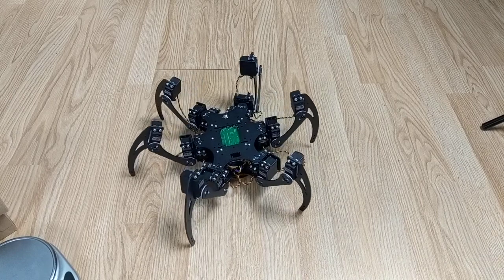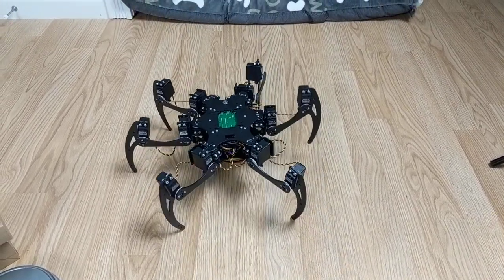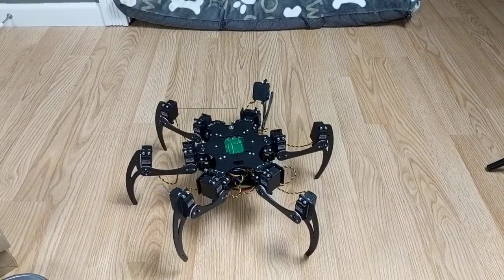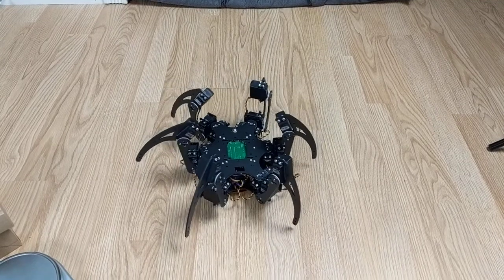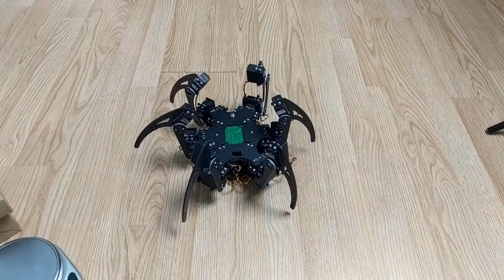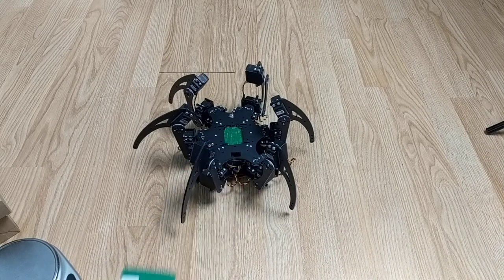Without any weight on the robot it can obviously stand just fine and it can walk around. We'll turn the robot back off and start with the first box of parts.